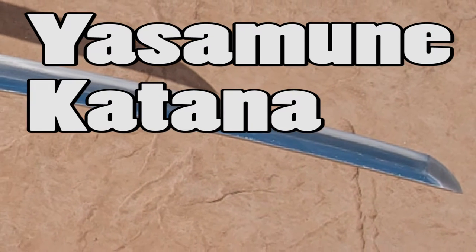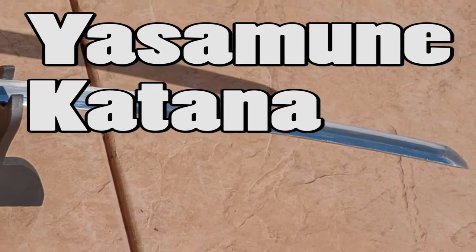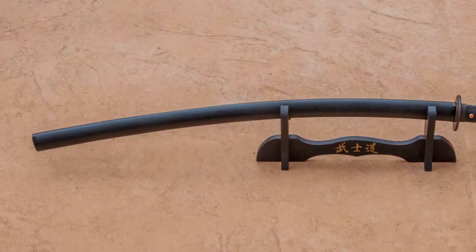Hello there, sword friends. This is going to be a quick video on a Yasumune Katana that recently was finished up. It's a Shin Sakudo, or a Japanese-made Katana, that I picked up from Aaron Justice some time ago.